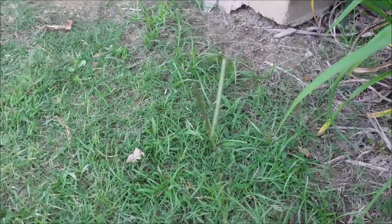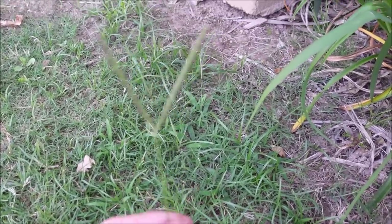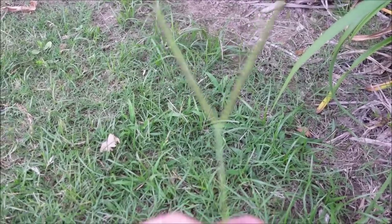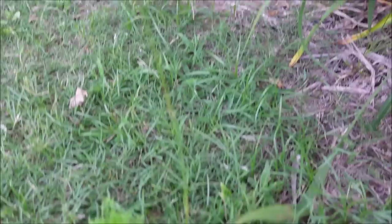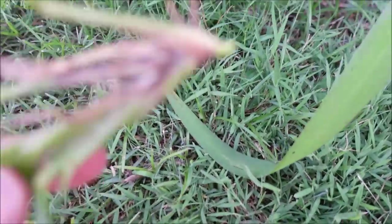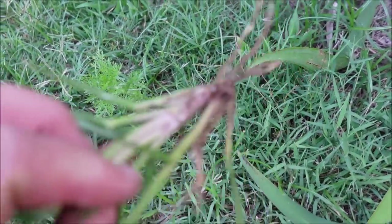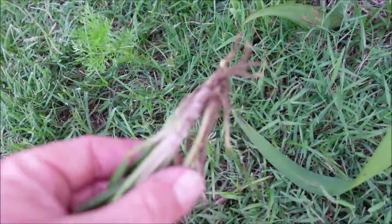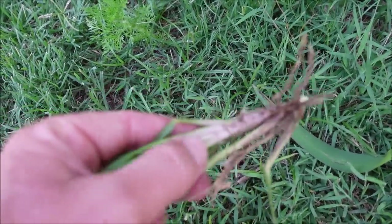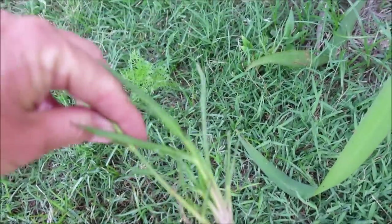I did cut the grass yesterday, but look at this — this one did not get cut. This is, hopefully a lot of you know this, that classic wise stock. That's Bahia grass. If you pull it up from the stem, it kind of has a pinkish purple tint to it. Look at the color — as the camera zooms in and focuses, it's kind of a purplish, almost like an onion-looking color. That's Bahia grass.